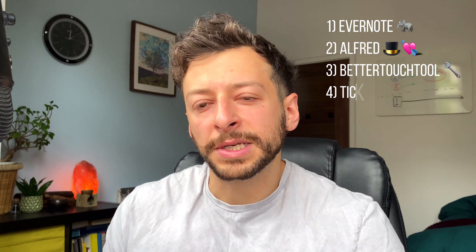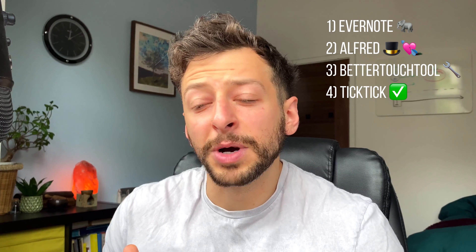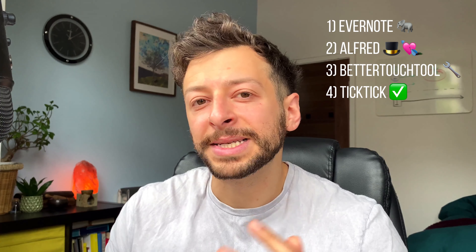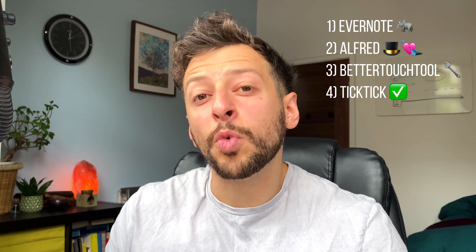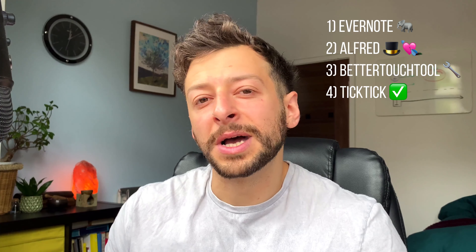So covering those tools: we have Evernote as the external brain, Alfred as the all-in-one solution and the love of my life, BetterTouchTool which I cover in the Mac productivity video, and TickTick. In the next video, I'm going to cover the specifics of how I use TickTick in the workflow and why it's my choice of app for workflow management and task management. All right, see you in the next video.